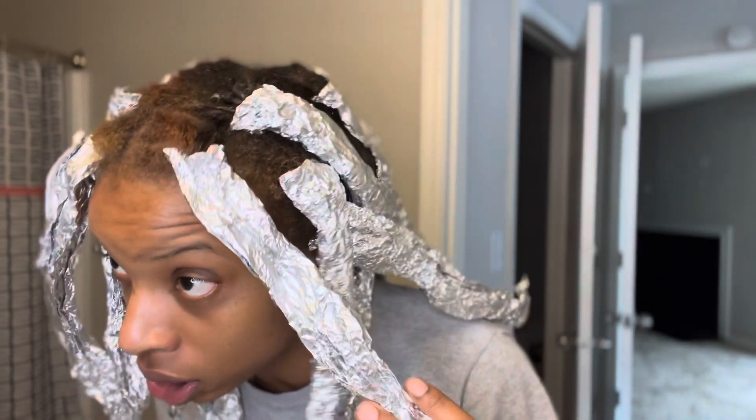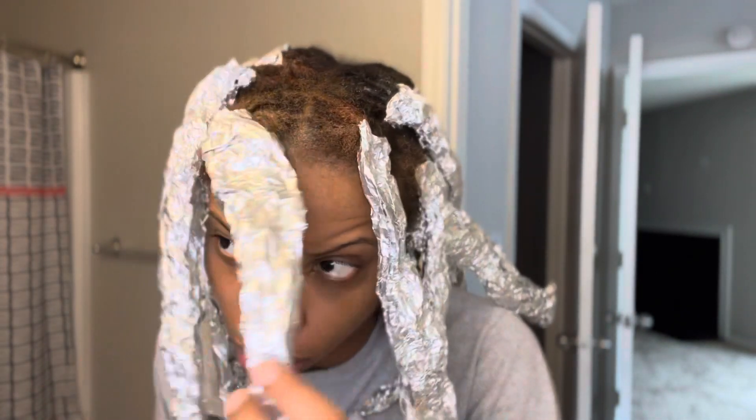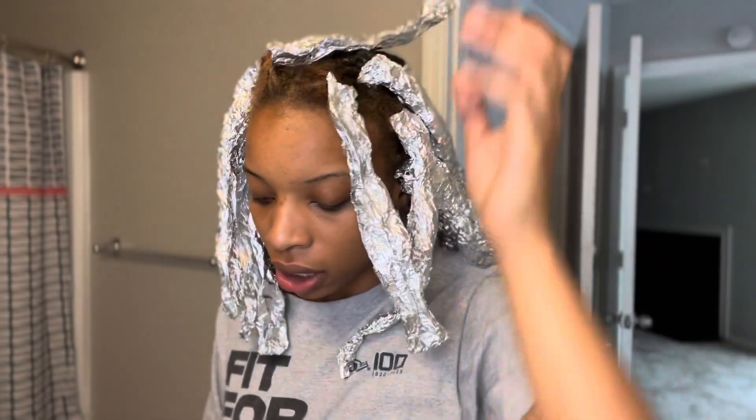I'm not gonna lie, I was feeling very pessimistic about this. I was like, the color's not gonna come out. But look at my roots — I'm kind of convinced that this just might work. My roots are definitely way darker than that though. I don't know, maybe I could just be imagining things.